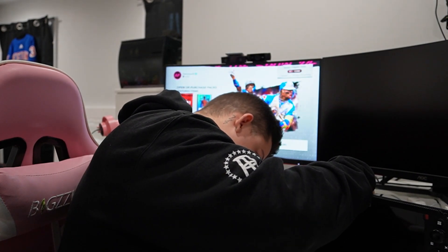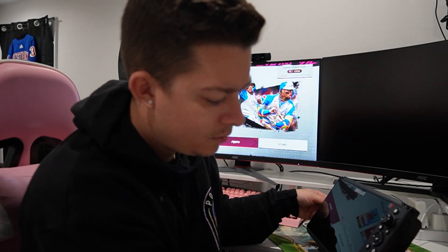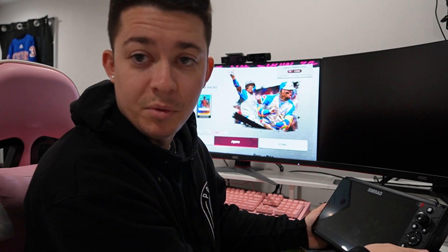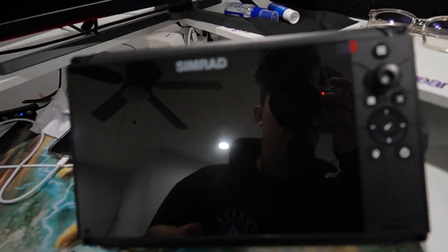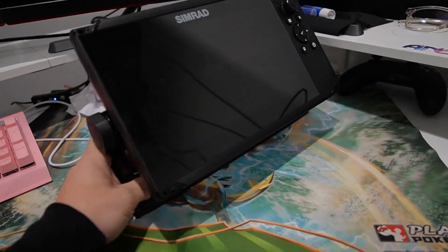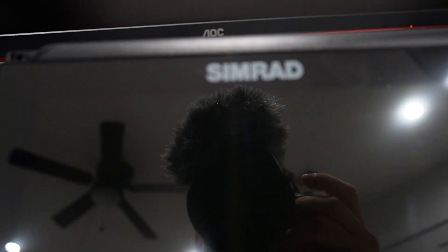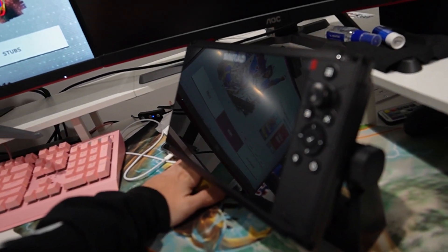I cannot wait to use this thing. I've only had 7 inch screens between my big boat and my other small boat. But we're here to play, baby. This is what the screen looks like on the stand — you have your buttons, Cruise Nine.